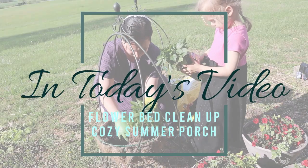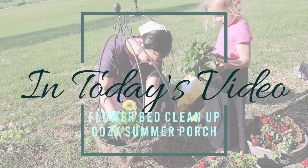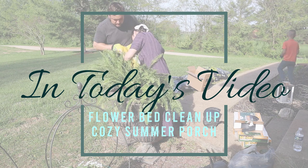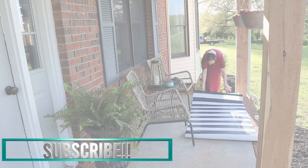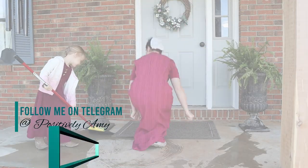Hello everyone and welcome back. For today's video we will be working outside, working in the flower beds, just getting everything ready for the summer, doing some porch decorating. I hope you enjoy and let's get started.